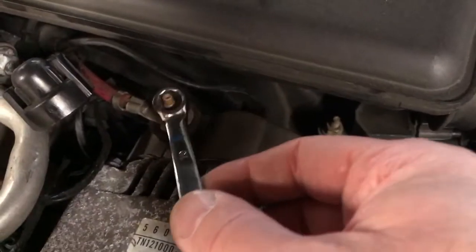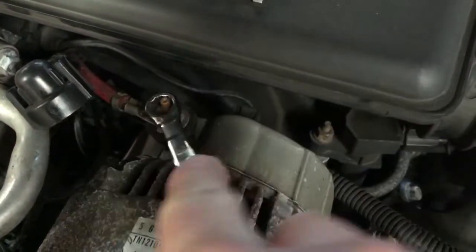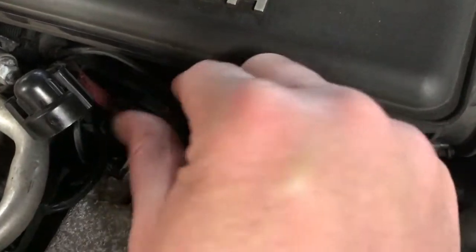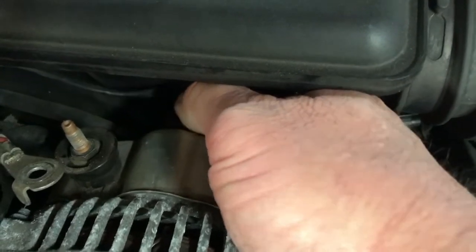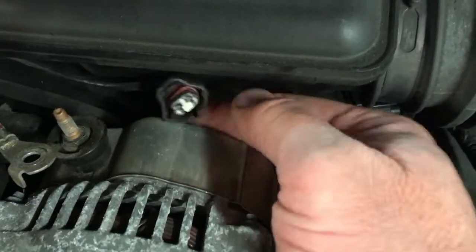First thing we're going to do is take a 10 millimeter wrench and go right over here to the battery terminal that goes to the alternator. We're going to break that loose, spin that nut off, and lay that cable out of the way. After the cable is laid out of the way, there's a connector right back here on the back of the alternator — you can just squeeze it with your thumb and lay that wire out of the way as well.